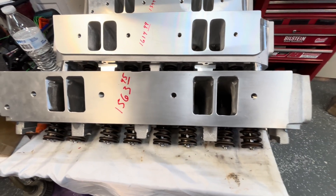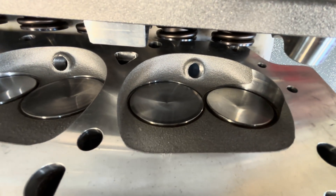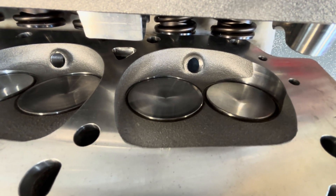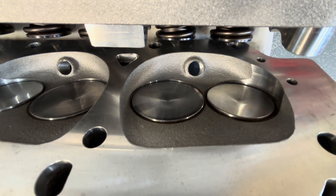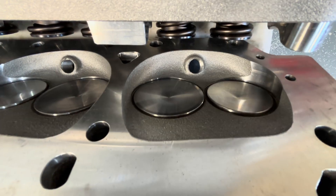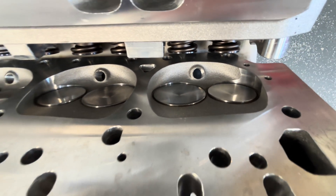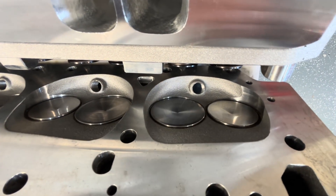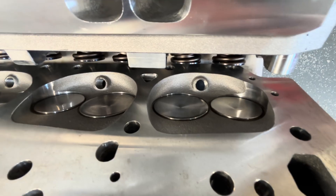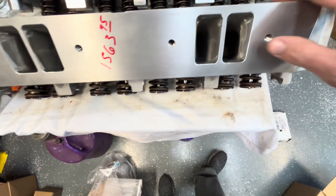I'll show you the Edelbrock first. This chamber — also, if you buy a 440 Source, it'll have this exact same chamber, because it's very much the same as this. I believe the Edelbrock had it first. Anyway, those are nice heads. I've got a set on my blue truck right now — the E-Street head from Edelbrock. There's the chamber size and shape. These are 84 CC.